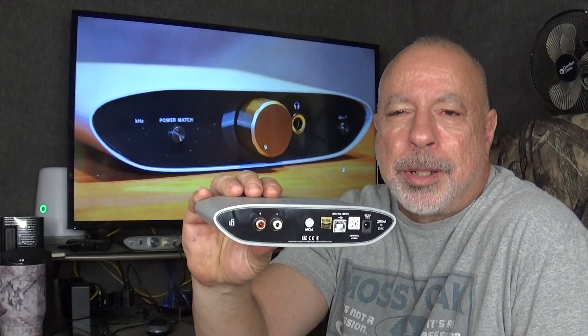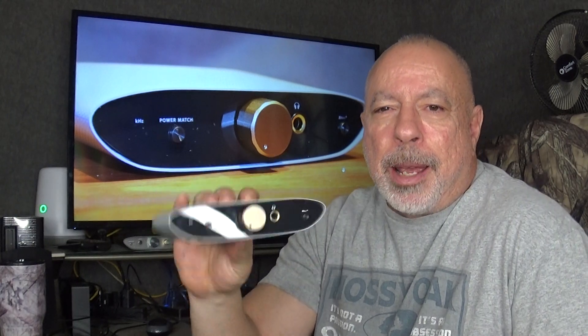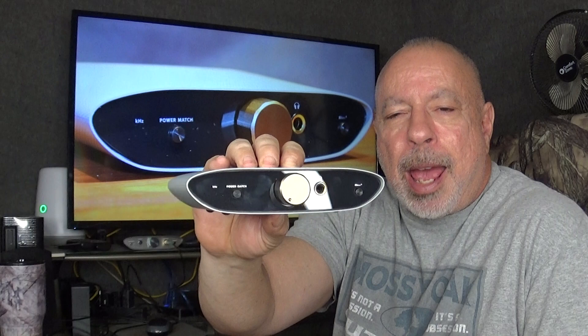What I did find out since my first impressions is that I hooked it up to another amp and was really surprised to find that the RCA outputs are volume controlled. So you can use this as a preamp. For $99 you're getting a headphone amp, a DAC, and preamp functions. You can use the volume control on this to run a set of self-powered speakers, or run it into another amp or a speaker amp if you want. The Zen AirDeck also accepts PCM, DSD, and it is an MQA renderer.